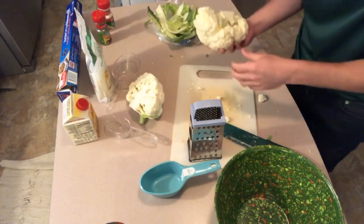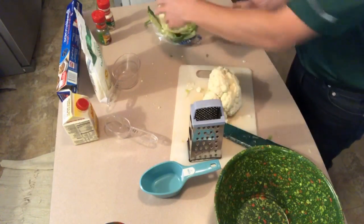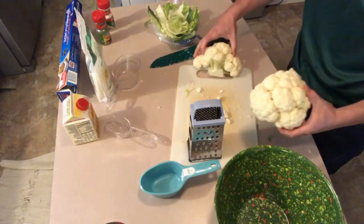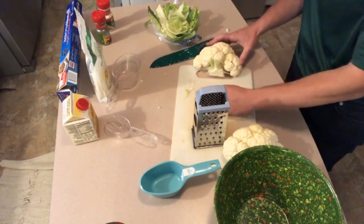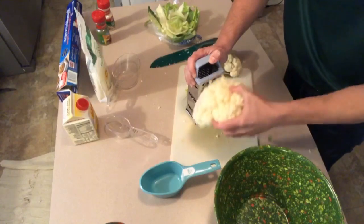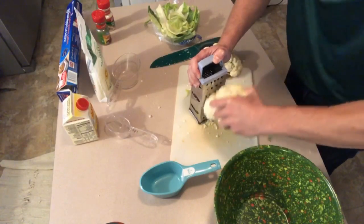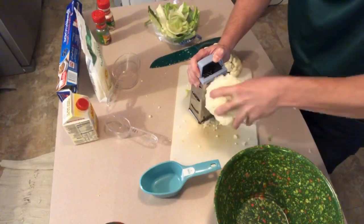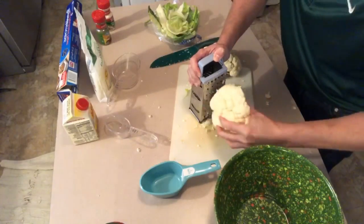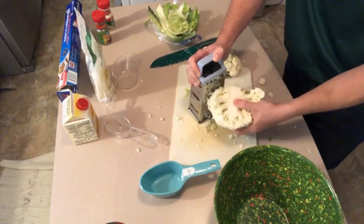Here's our cauliflower - let me get these leaves out of here. This is way more than a cup, so this is going to be a couple of servings. Let's go ahead and grate it down. You want to make sure it's grated because the whole experience is supposed to be like eating bread. Just going to grate down this half head of cauliflower and see if that gives me a good cup - probably more. I'm going to pack it down and get the most in that cup.